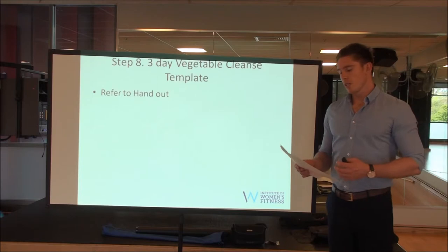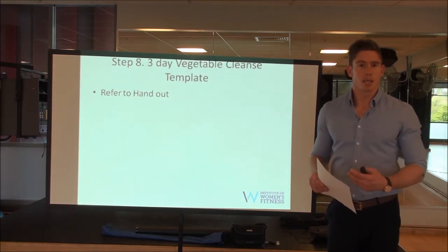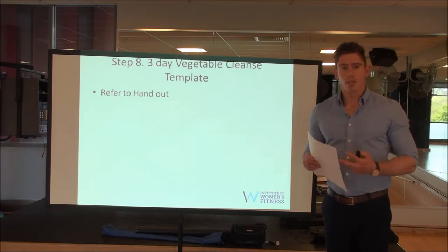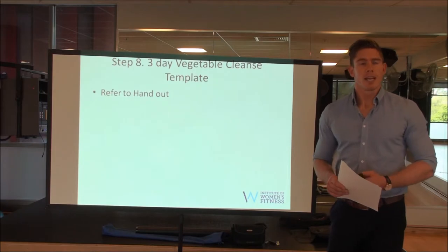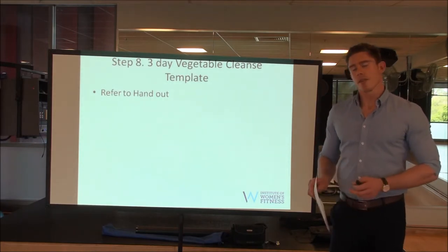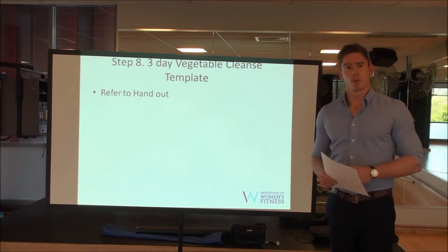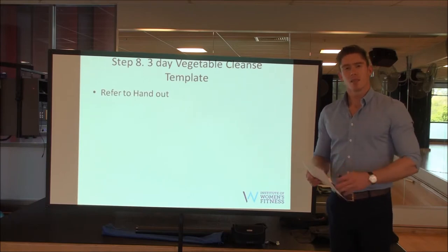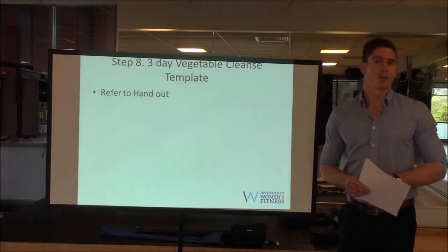The whole point of this cleanse — and you may notice there's no protein, only the BCAAs to help with lean muscle — is that protein over years and years takes a very big toll on your digestive enzymes and your digestive system. Giving that a break allows it to reboot and reset, which is really important. Tell your clients to do it properly, give a hundred percent, and they'll notice the results moving forward.